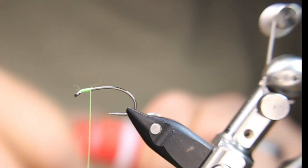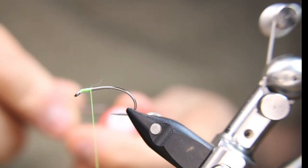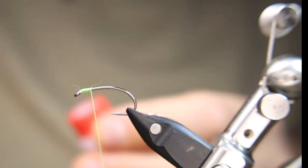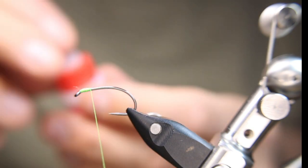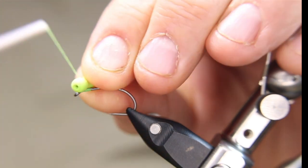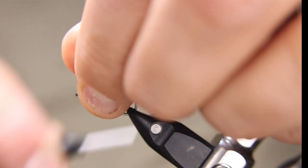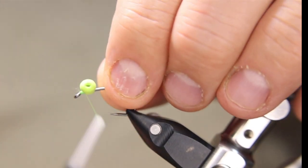I almost have an allergy to milk products — every time I have anything with milk in it, my throat gets gooey and I'm constantly clearing my throat. I'm just going to put a little dab of crazy glue so when I put my booby eye on here it'll sit a little bit better. Then I'll just tie on my booby eye.